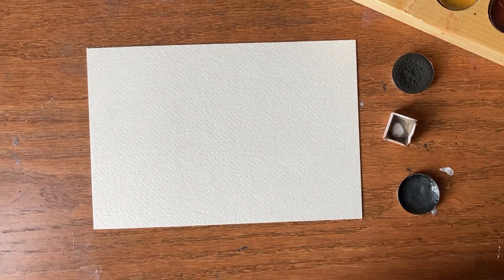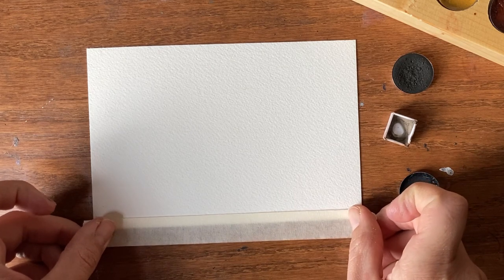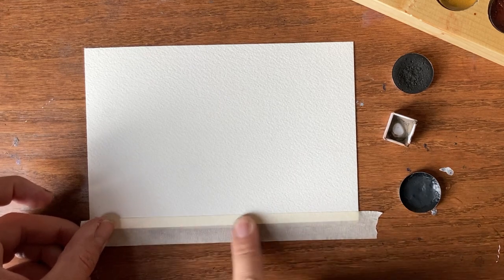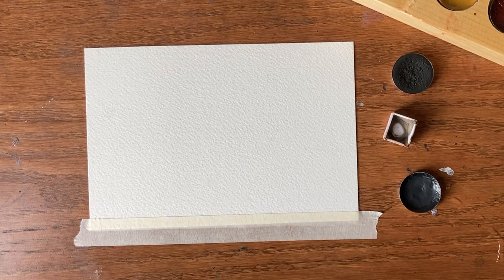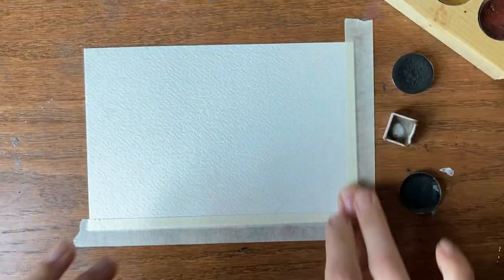The first thing we want to do is grab our masking tape and make sure our piece of paper is secured to the table. I have a thin piece of masking tape with about a quarter-inch overlap on the paper. Tape all four sides and run your finger along to make sure it's all adhered. I'm using Arches watercolor paper, which has a bit of texture, so it's very important that seal is nice and tight.